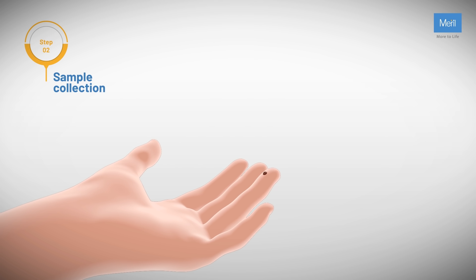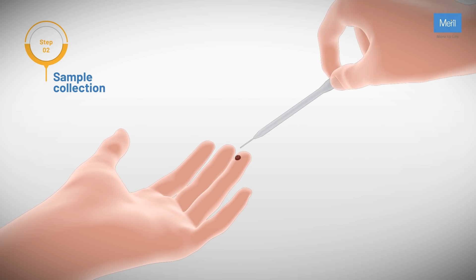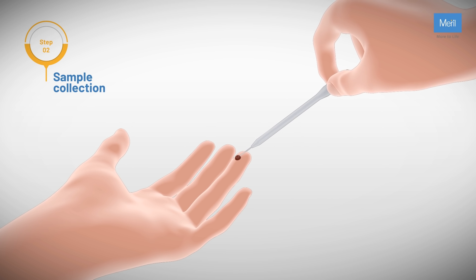Wait for a good size of blood drop to form. If it doesn't, squeeze the sides of the finger. Squeezing the top of the capillary tube, bring the capillary tip in contact with the blood drop and release the top of the capillary tube, allowing blood to flow into the tube.